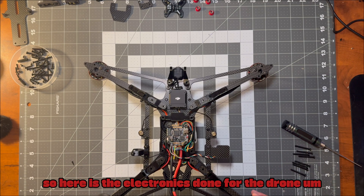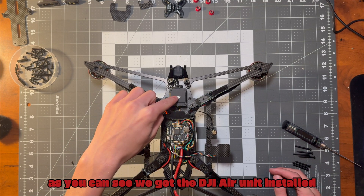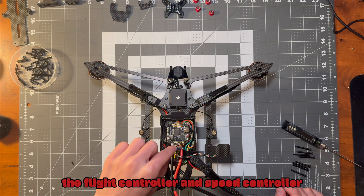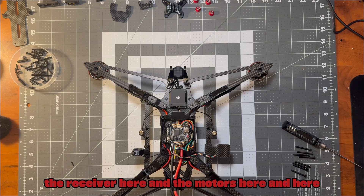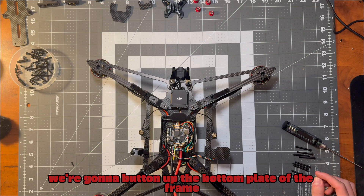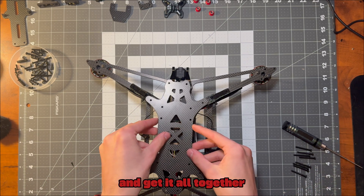Here is the electronics done for the drone. As you can see, we've got the DJI air unit installed, the flight controller and speed controller, the GPS run up here, the receiver here, and the motors here and here. Everything is all set, so now we're going to button up the bottom plate of the frame and get it all together.